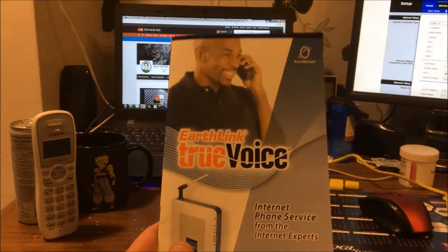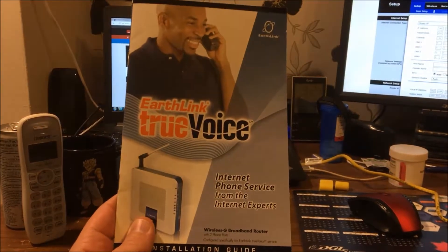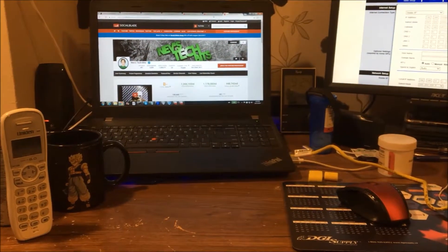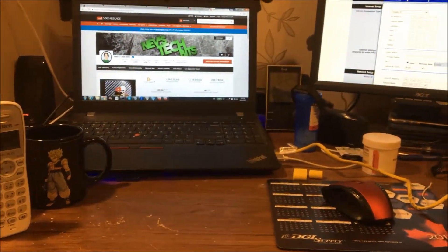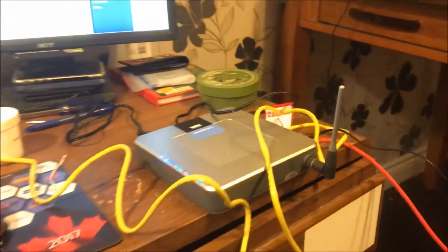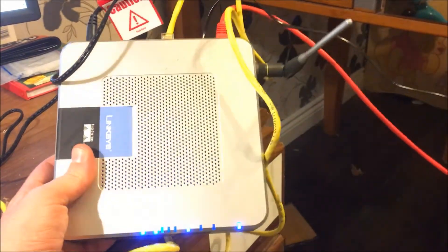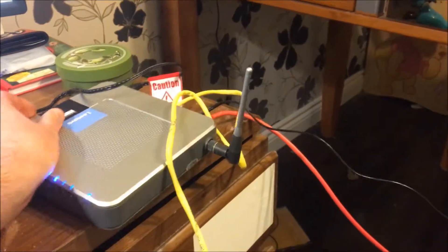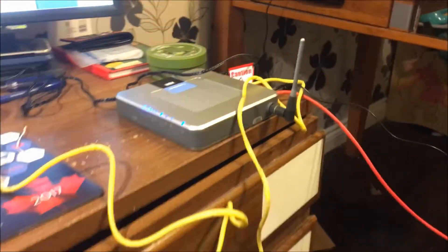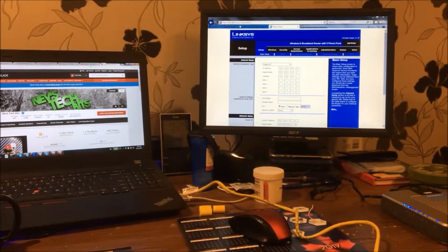One of the things they really should have told you is that the easiest way to do this is to have an account with EarthLink. If you have an account with them, everything is so much easier. Unfortunately, I don't want to call these guys — this thing's ancient anyway. In order to set this up, I basically have to have an ISP that's ready for it. I've got to put in a username and password, and I don't even think my ISP has this option available.